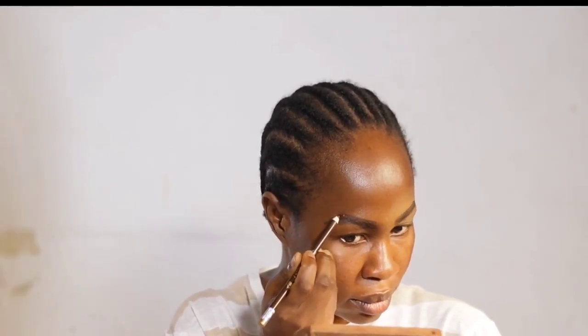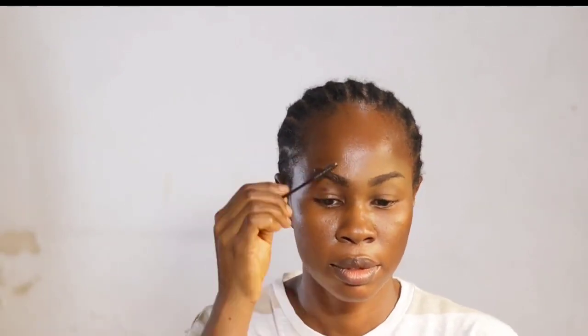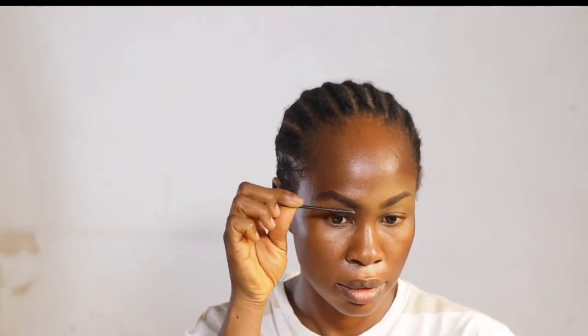On my left hand side I apply the eye pencil as I want it to look, and even if I clean it up with concealer I won't need to do much work. After application of each brow I go in with the spoolie to brush off the excess pencil. On my right hand side I brush the spoolie forward because I started filling from the beginning of the brow, unlike the left hand side where I used hair-like strokes at the beginning.